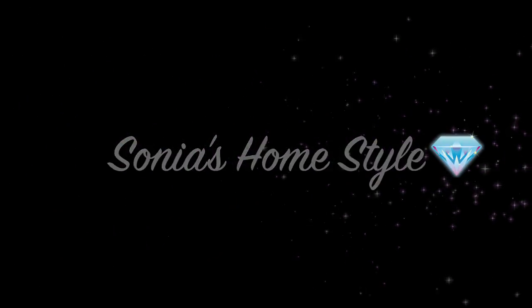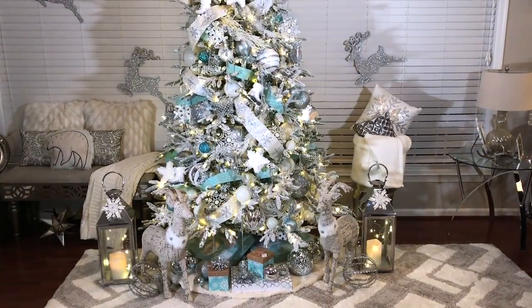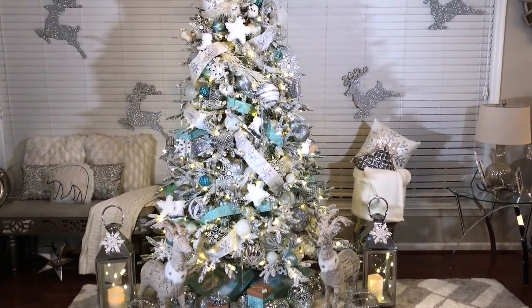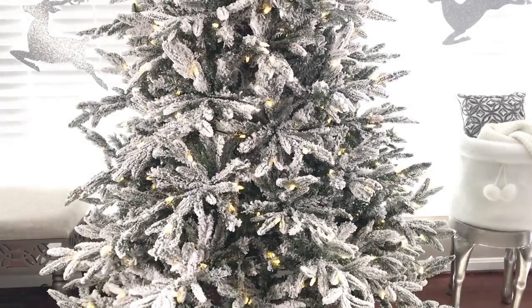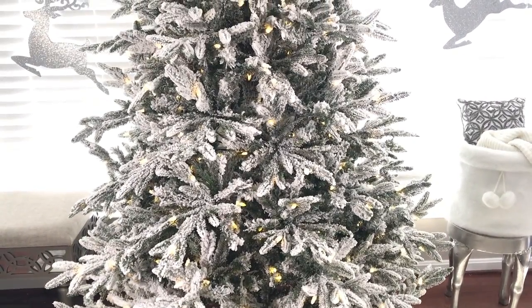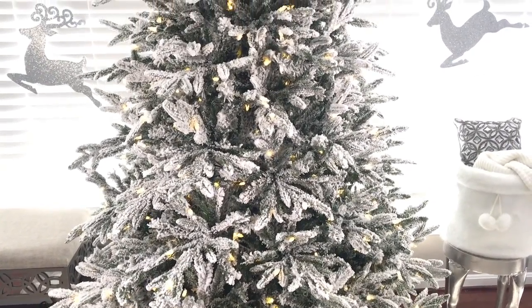Hello everyone and welcome to Sonia's Home Style. Christmas season has officially begun and today I am so excited to show you how I decorated my Christmas tree. This year's theme is winter wonderland and I will be showing you all the items I used to create this beautiful tree.